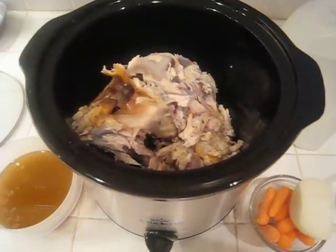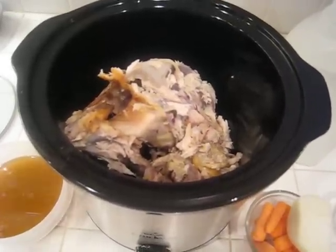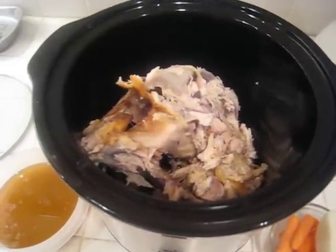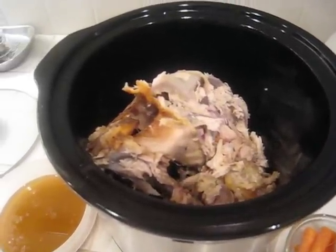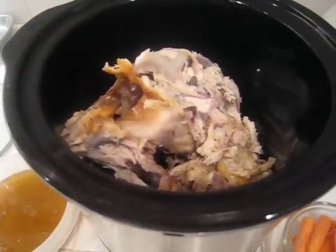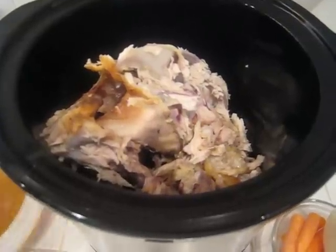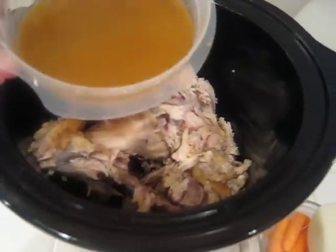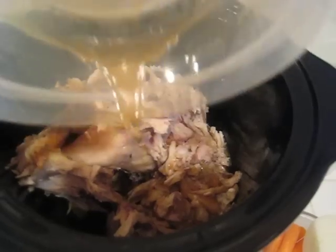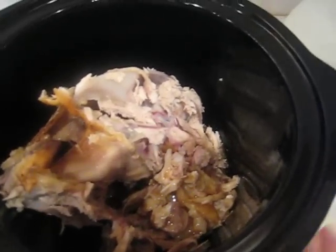Tonight I'm going to show you how to make chicken broth. If you've never done it before, you will be surprised at how easy it is. Here in my crock pot I have all the bones and little bits of meat left from the roast chicken we had for dinner. I'm going to pour in the drippings that I strained out of the roasting pan. It has lots of flavor from the spices and the butter.